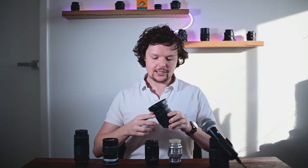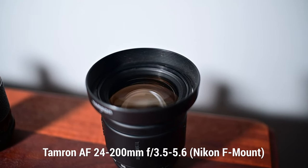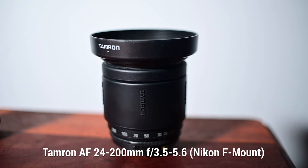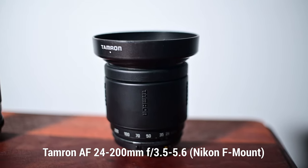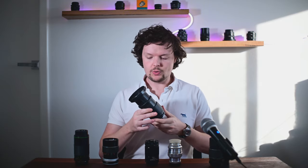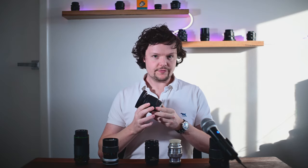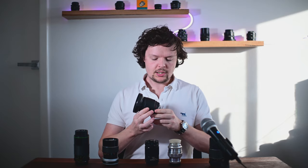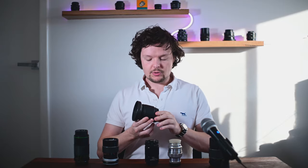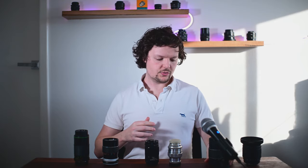Starting from my left here, this is the newest lens in the lineup — the Tamron Giga Zoom, 28mm through to 200mm. It's a big zoom made by Tamron. It does have autofocus and some aspherical elements, although it is a very large focal range to cover. It is the most recently produced out of all of these lenses, and we're going to be shooting that at 135mm.